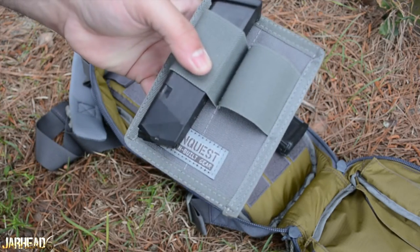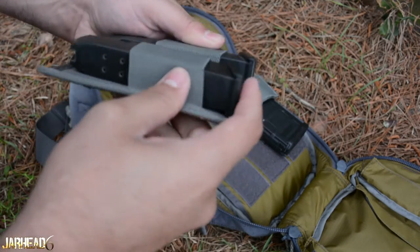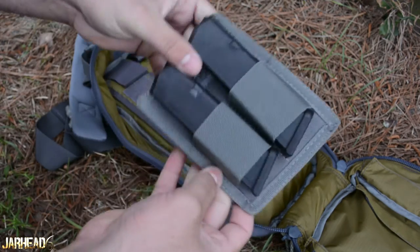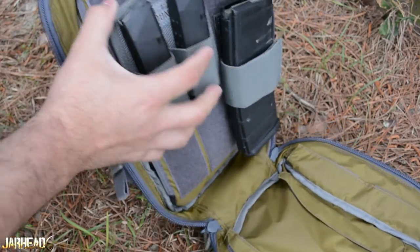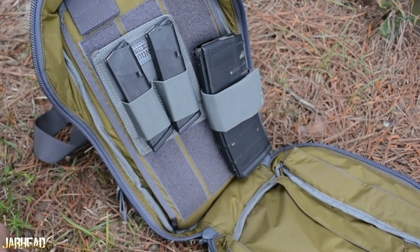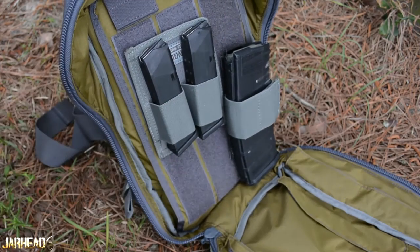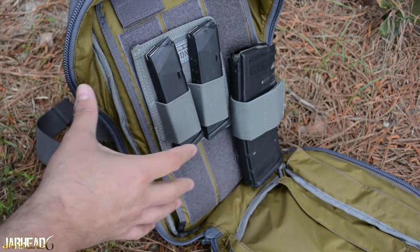There's another accessory right here — I'm sure you could put multiple things in there. What I did was put a couple of Glock 17 mags and they seem to work very well. They're secure with velcro, they're not going anywhere. So it's up to your imagination — what you like, how you like to set it up. These accessories are sold separately, but think about what you want in your slim pack and adjust it your way.